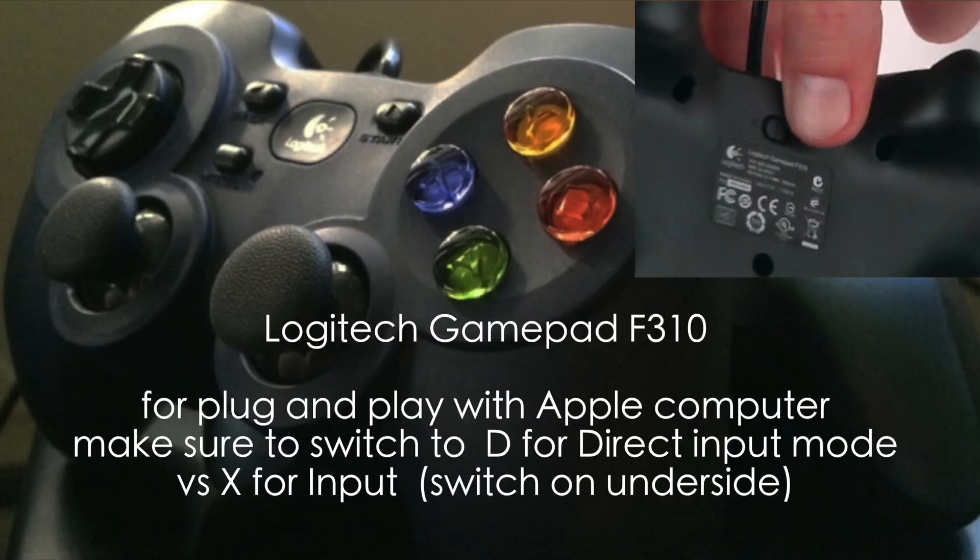In addition to that, they mentioned it has much finer control and incremental speeds with the gamepad controller.